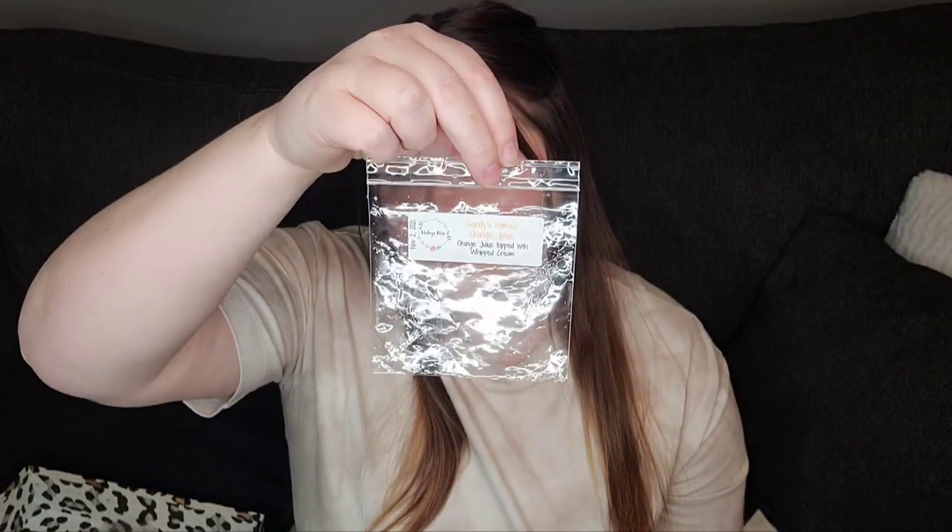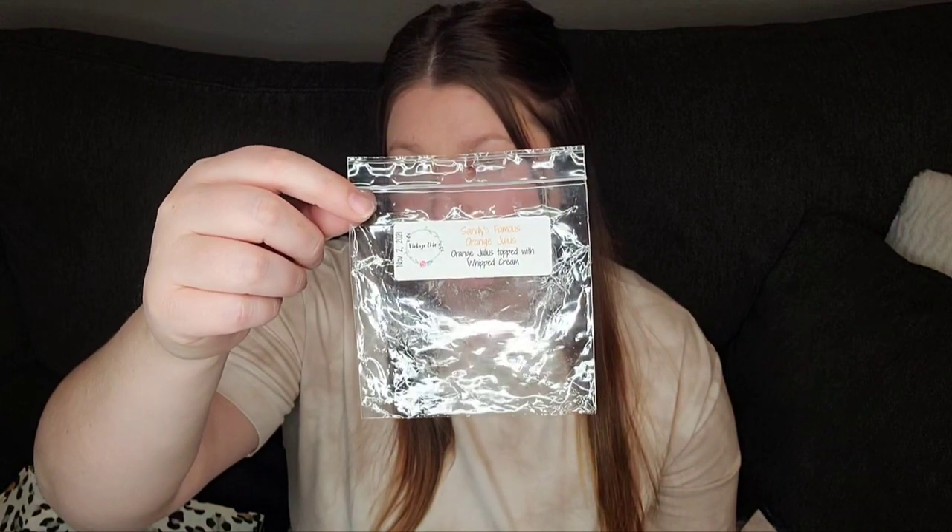This one was a very pleasant surprise for me because I hate orange scents, but this is Vintage Chic Scents Sandy's Famous Orange Julius. I think I actually melted this the same day that other people were melting it — they were talking about it on the Facebook group. This is Orange Julius topped with whipped cream. I actually really liked this one. It wasn't overly sweet and it wasn't overly tart like grapefruit. This was really pleasant, so I actually think I would repurchase this scent.